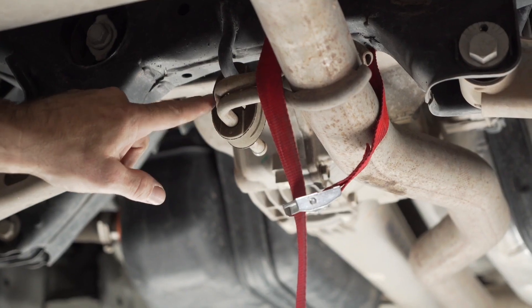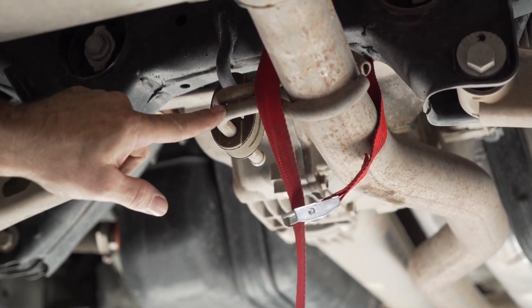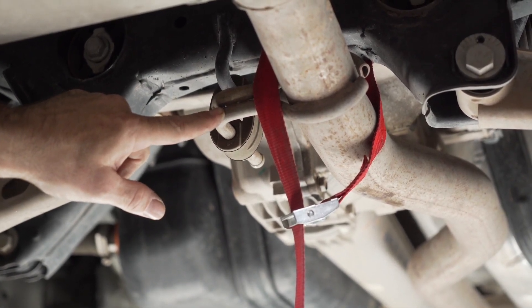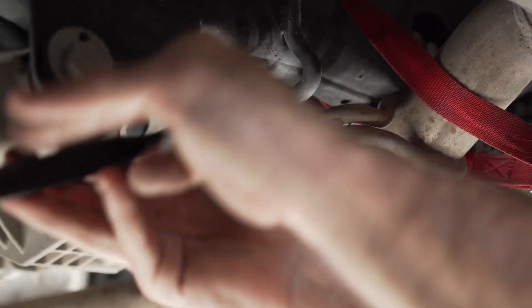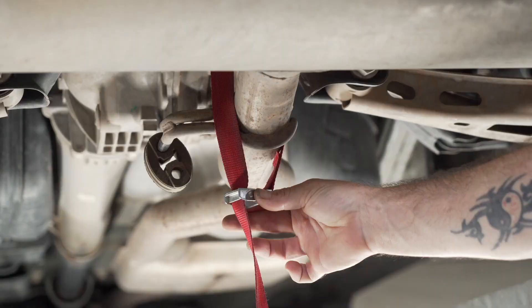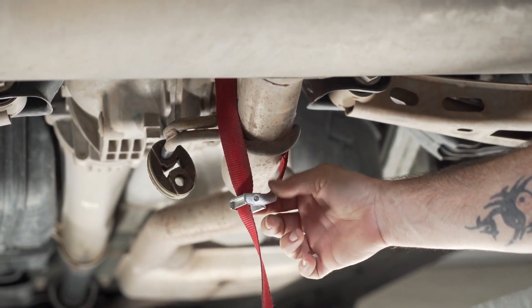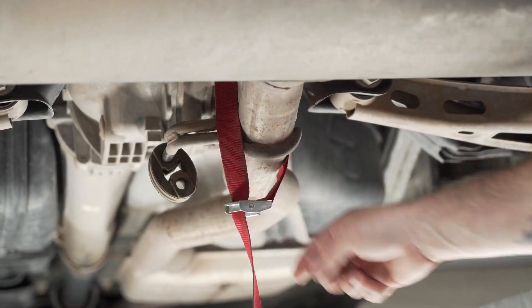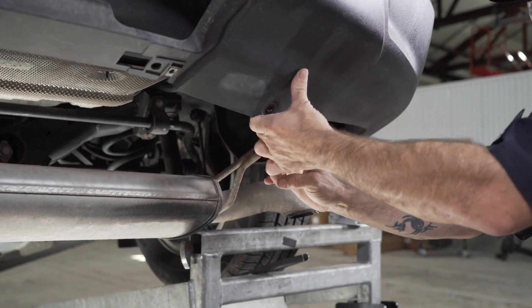You can now lower the exhaust fully by removing this rubber isolator. The post on the tailpipe is actually longer than the one on the vehicle, so I suggest popping the rubber isolator from the top. With all the rubber isolators removed, make sure you have a little slack in your strap but not too much, and we will gently pull the fascia away so we can fully lower the exhaust and make room for the hitch.